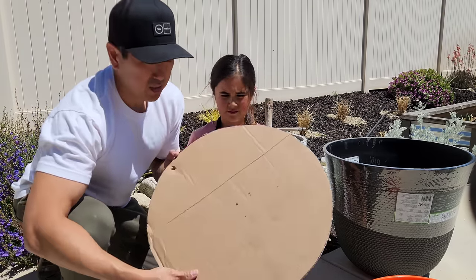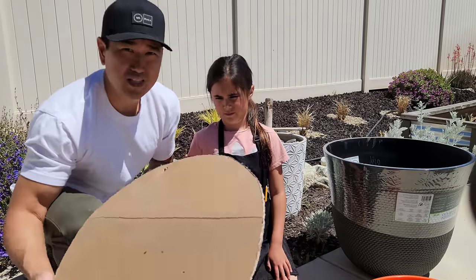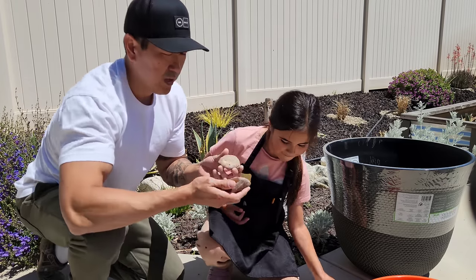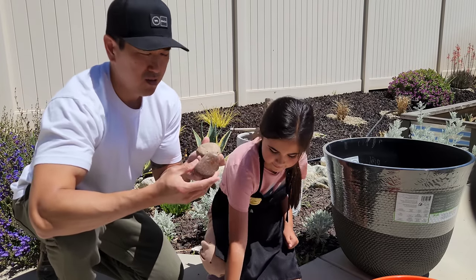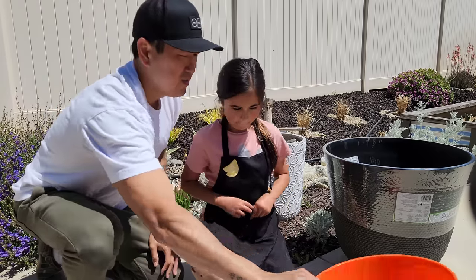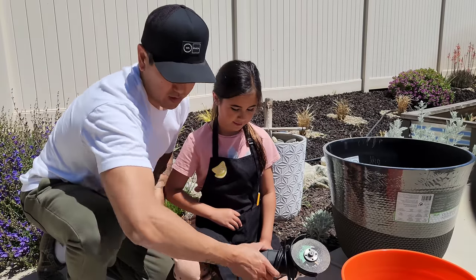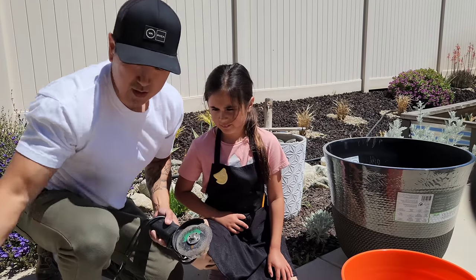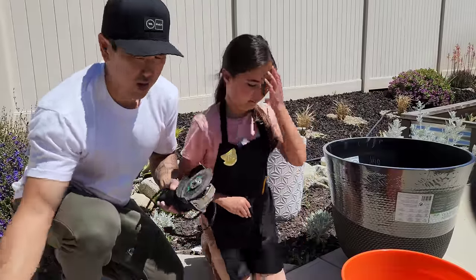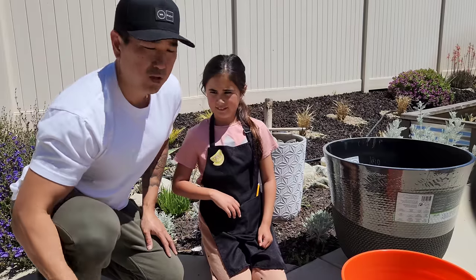To cut that out, I basically used a cardboard and traced out a circle and used that as a template. And then you can use any type of rock — we have river rock in our backyard, so since it's readily accessible we're going to use that. And then we have our 5-gallon bucket. To cut the wire, I used a Dremel or a cut-off tool because it's a lot faster. If you don't have one of those it's okay — you can use wire clippers, it just takes a lot longer.